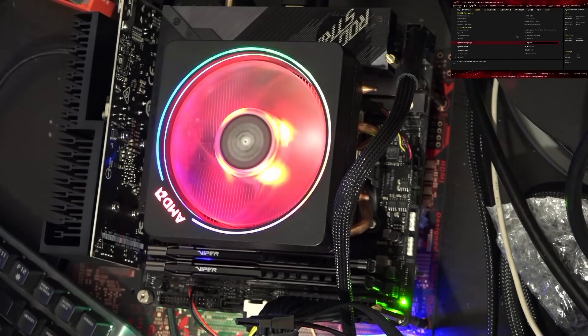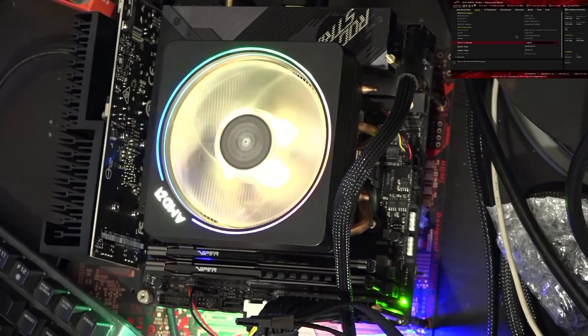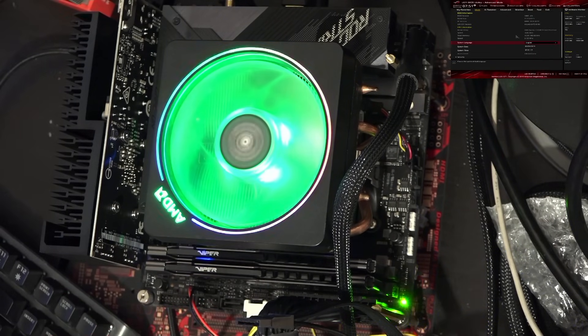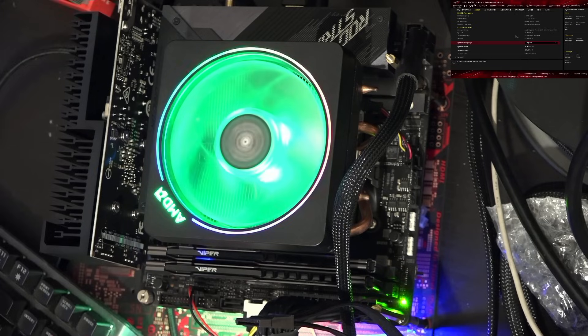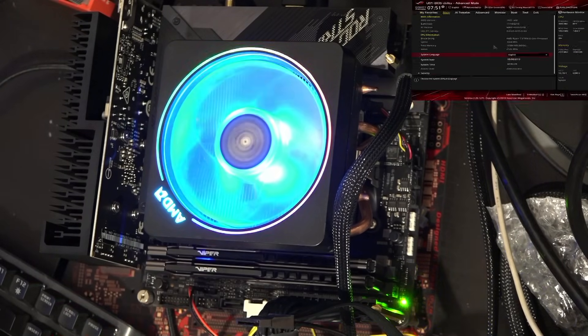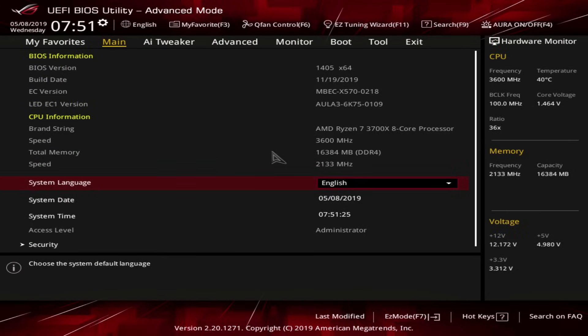Everything in the test bench is here thanks to the AHOC patrons, so huge thanks to everybody, and also all the people who buy AHOC merch. Huge thanks to you guys for making videos like this one possible. There are links to the Patreon and the Teespring store down in the description below. With that out of the way, let's actually start the PBO and XMP settings up here.